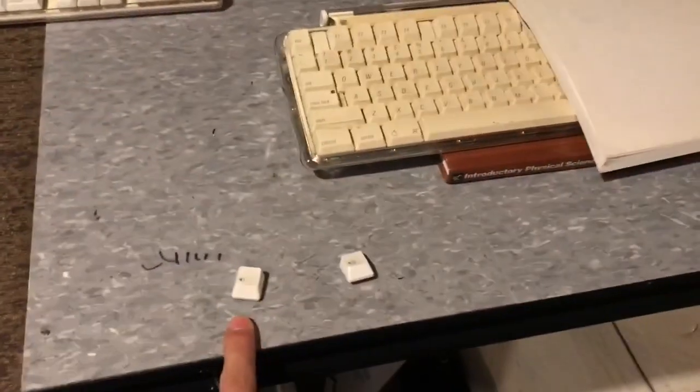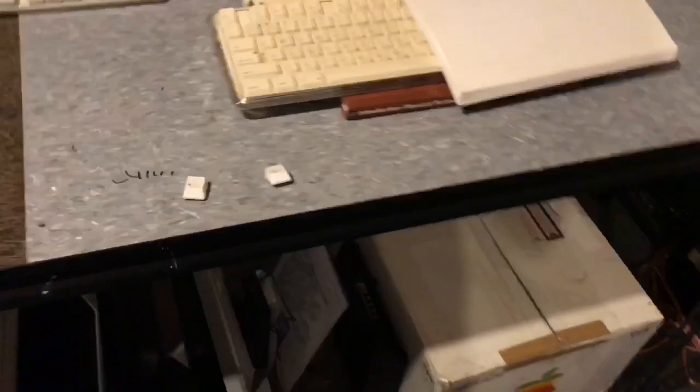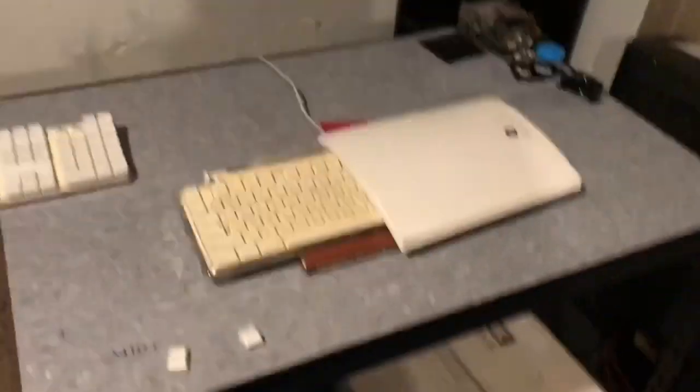If this one breaks more easily than this one, that means the plastic has gotten more brittle because of the sun. I want to test that theory because it is one of the side effects that people think can happen with these.